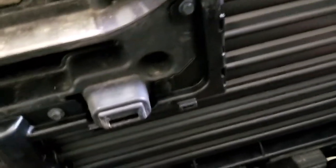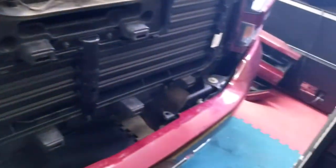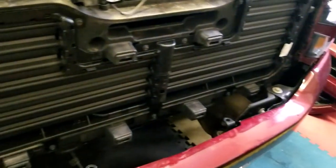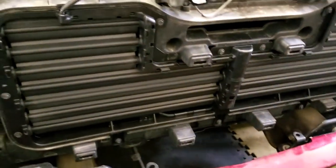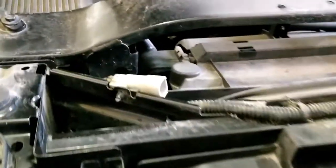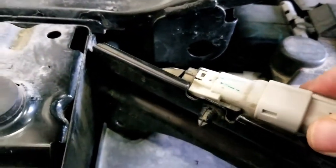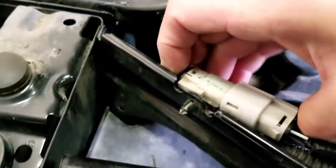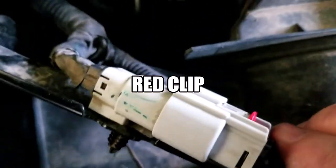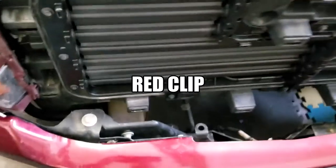I hand-tighten them because when dealing with plastic I don't want to over-tighten and crack what I just installed. Go around and double-check all of them — when you've got black on black you might think you put one down and you really didn't, because it's plastic and it blends into the shadows. Make sure you've got it locked in tight.